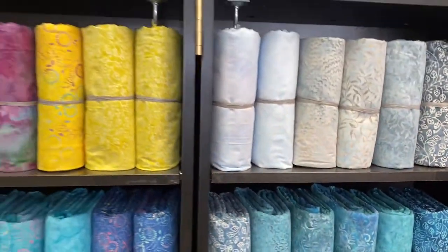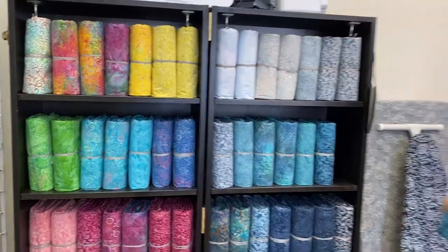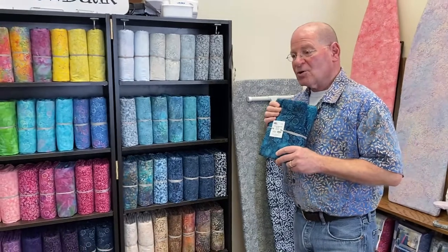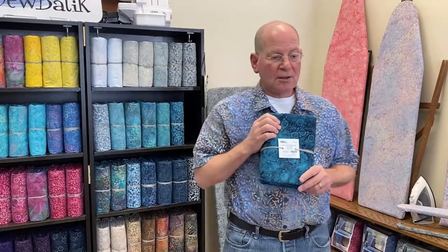Besides putting these on the back of your quilts or your whole-cloth projects, you can see from many other projects we're going to show you today that we've put these to alternative use. One of the things I'd like to transition to is what Diane has done with our ironing board covers here in the office. I'm going to let you in on a secret — I do all the ironing around here.